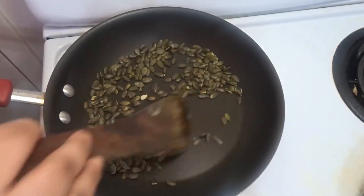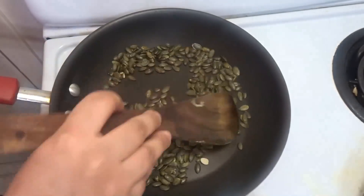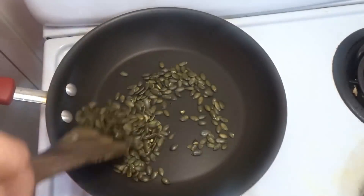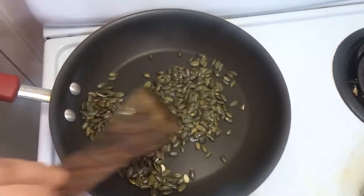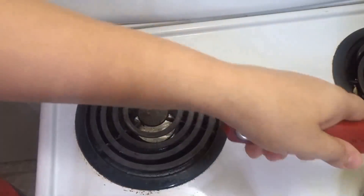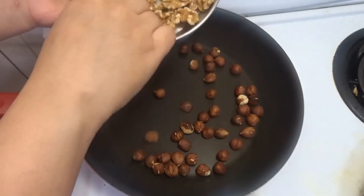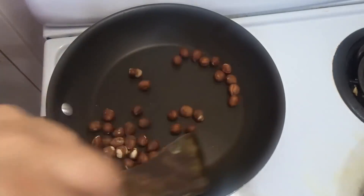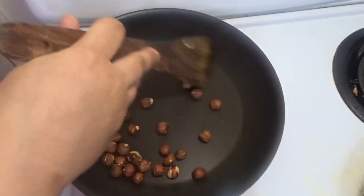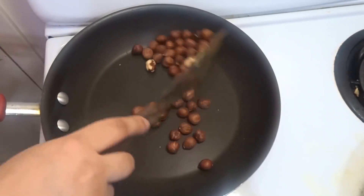You can also add peanuts or hazelnut as optional additions. This should be added while you add a teaspoon of water. We will add some sugar. If you are heating it up, you will continue to roast. You can pour it in portions of 2 teaspoons.